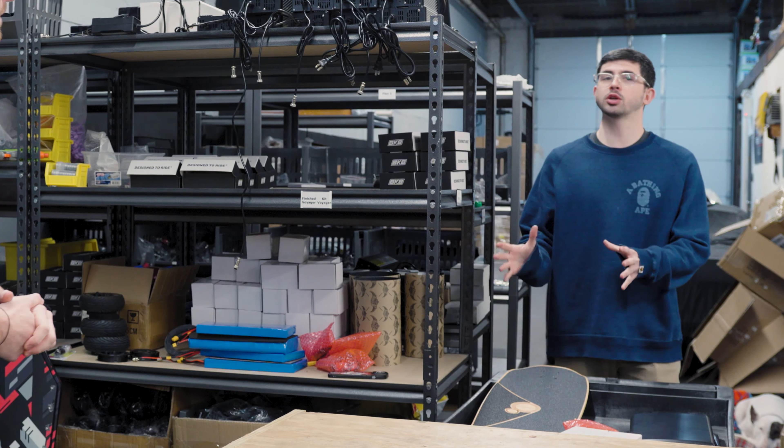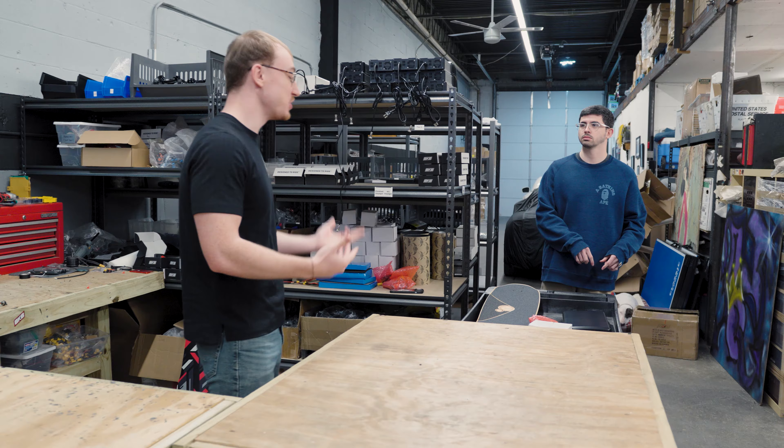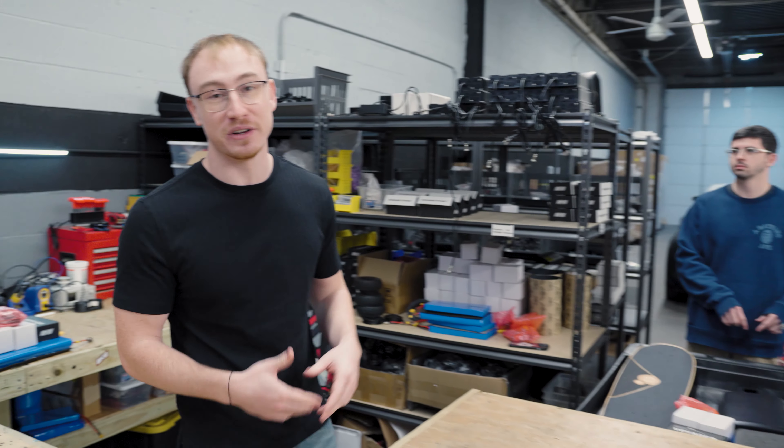So you're telling me this video is going to lose us money? See, potentially — but the thing is, we're going to be showing everyone how to build a board that's perfect for them.